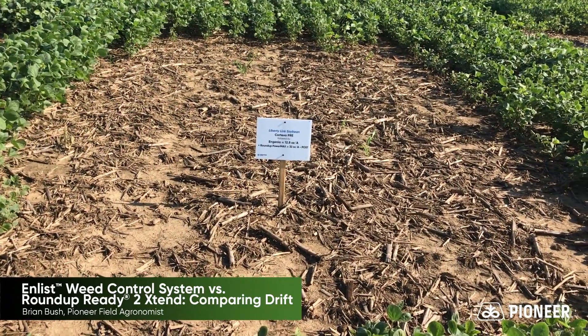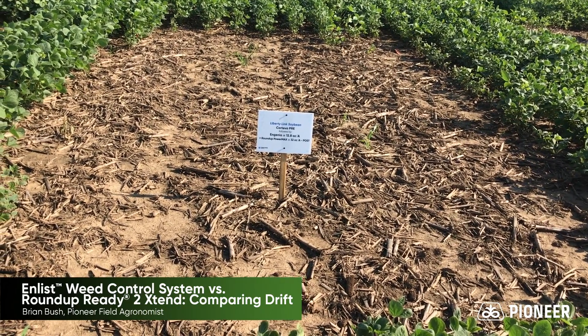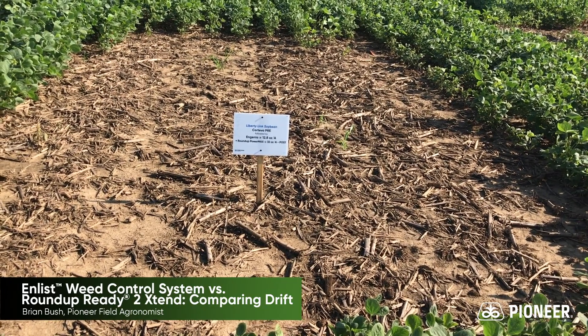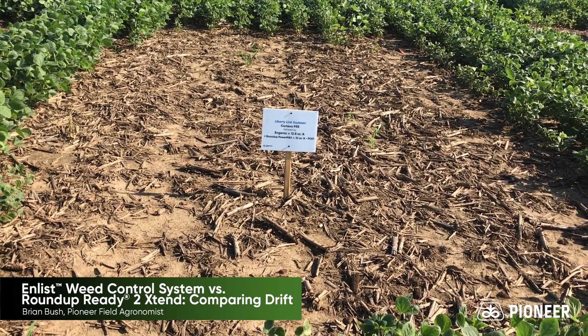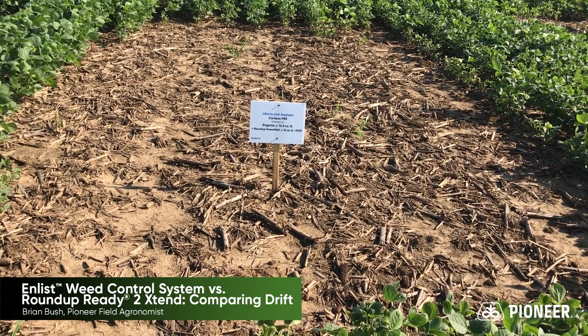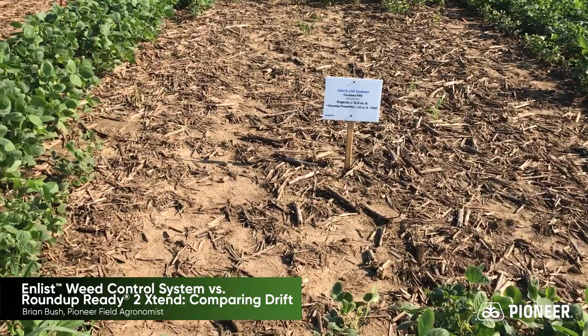In this block, we're showing Ingenia plus Roundup PowerMax at their approved rates, sprayed onto the same Liberty Link soybeans. They kill the Liberty Link soybeans, because there's no cross tolerance in Liberty soybeans to the approved in-crop dicamba herbicides — Ingenia, Fexapan, Xtendimax. So we did a good job killing the weeds.